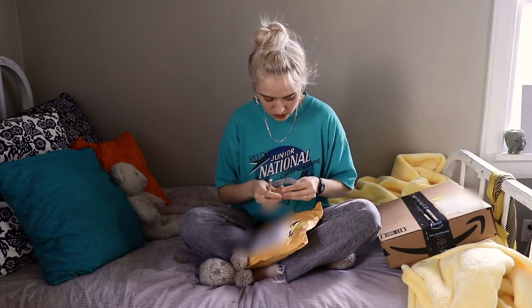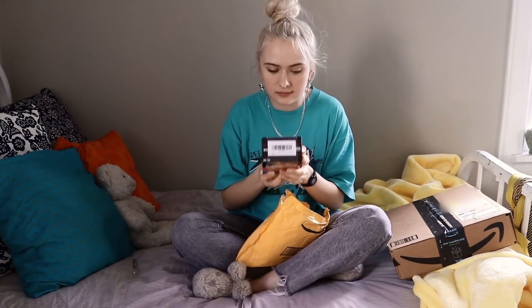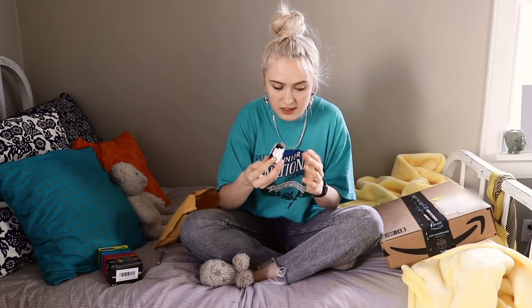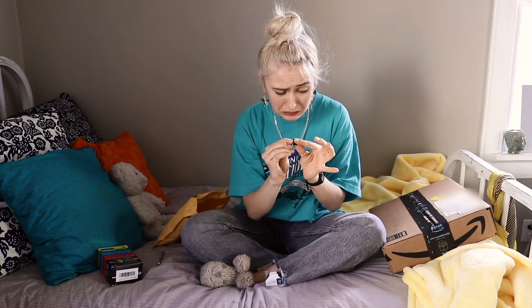I don't even need a sharp device because I can just use my hands — what was I thinking? This is besides the point, but I got mini binder clips and I didn't expect there to be so many. Oh, it's so many — can you even see how many there are? It's so cute.